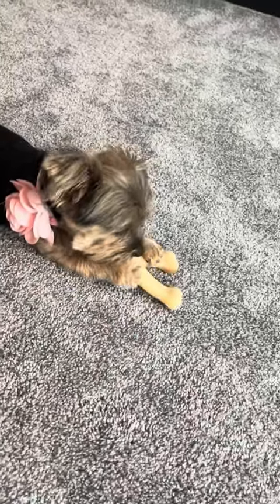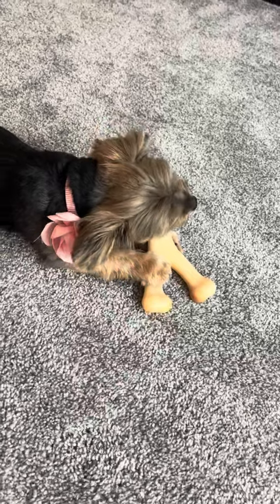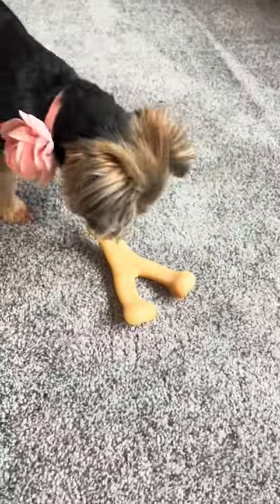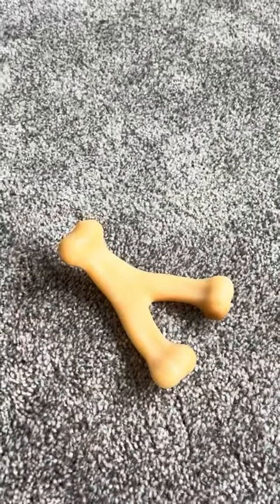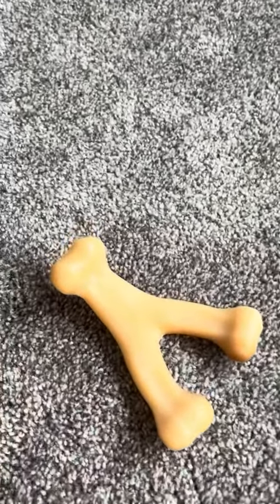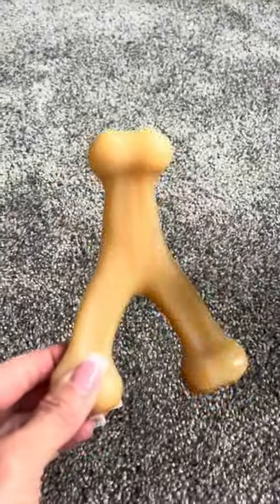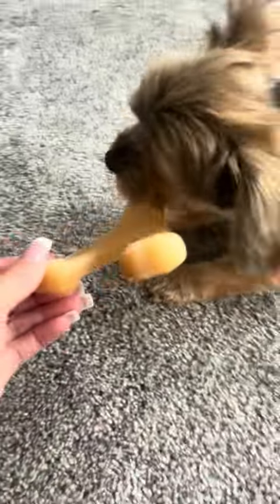As you can see, Sadie enjoys chewing on this bone. She can sit and work on it from three different positions. It is a very strong, firm bone. The shape of it allows her to wrap her paws around it and really get a good hold on it, which some of the typical straight bones don't allow for.